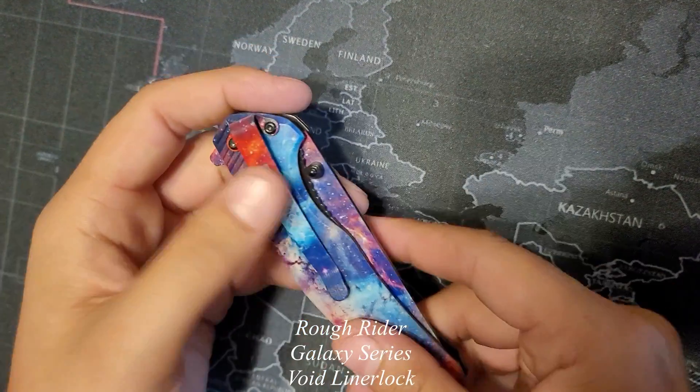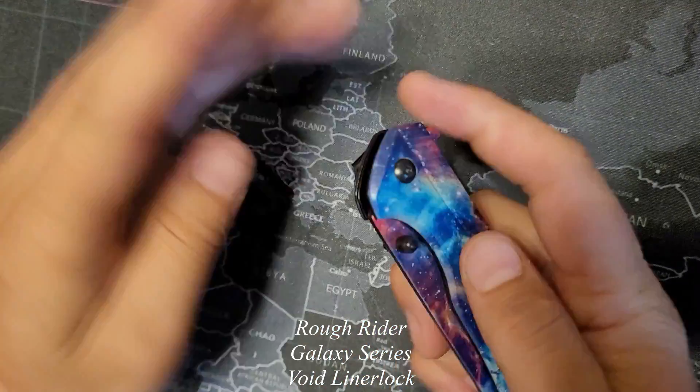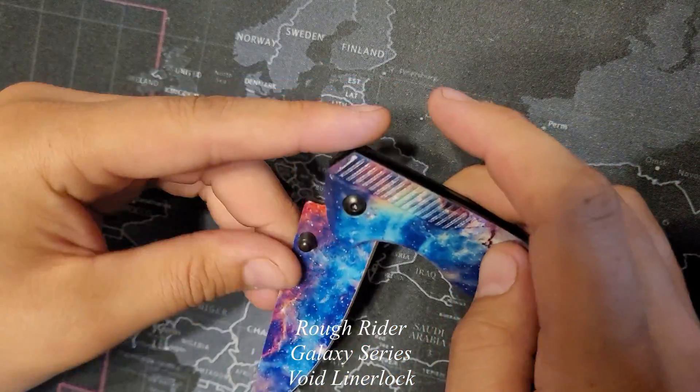This does have the thumb stud on either side, so you can open it up with left or right hand, as well as the extended tang on the back, so you can just flick it open.